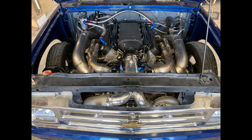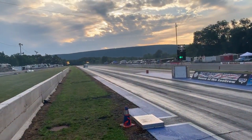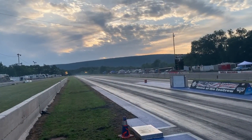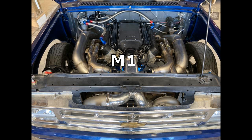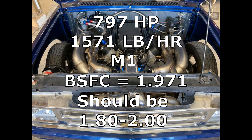The last example is my buddy Mikey McCracken. He has a twin-turbo S10 running methanol with twin Gen 2 78-75s. This car is running straight methanol, and based on trap speed and vehicle weight we can calculate the car was making 797 crankshaft horsepower. From the data log, we got 1,571 pounds per hour of fuel flow, and from that we calculate the brake specific fuel consumption is 1.97. This is dead on the money for a turbo methanol car.